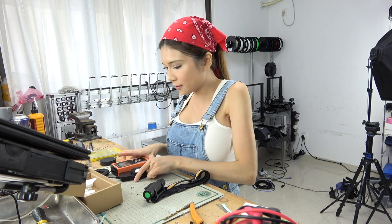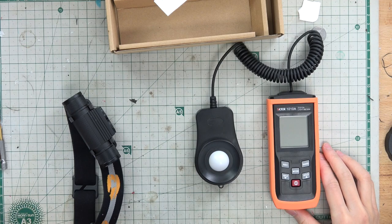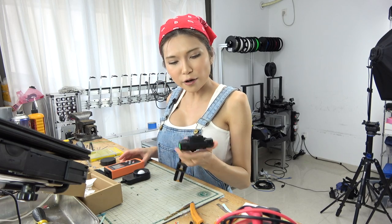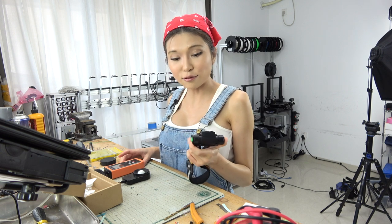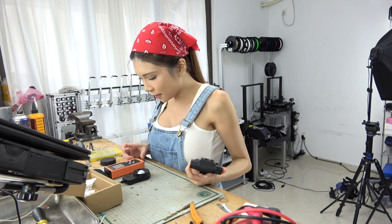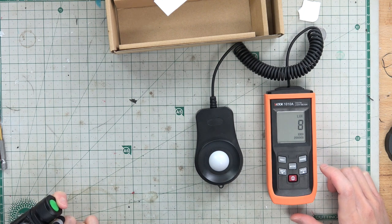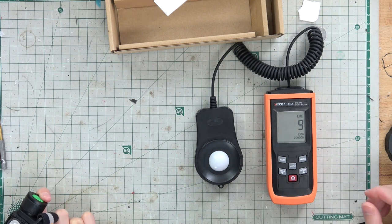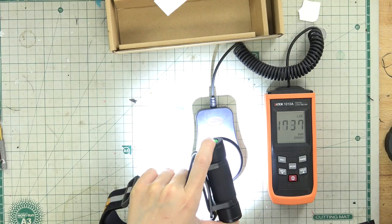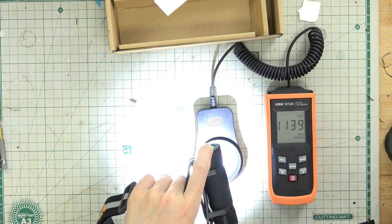So what I got here is a light meter, it is about $20. I know that this headlight has the right brightness, I just don't know how bright it is, so I am going to use the light meter to detect it. Right now it is set to 100 and the room light is around 8 to 10 lux. And let's turn this on — it is around 1500 to 2000 lux.